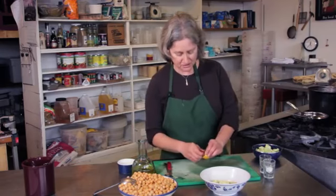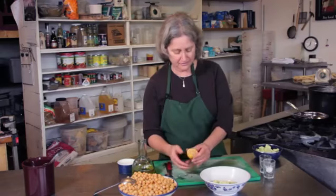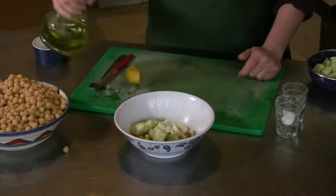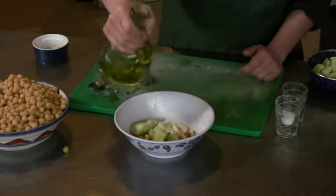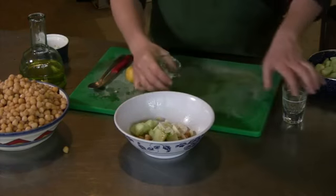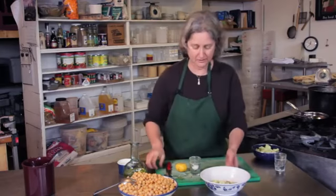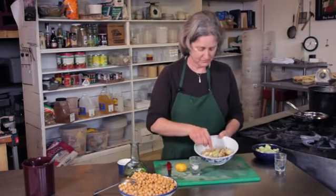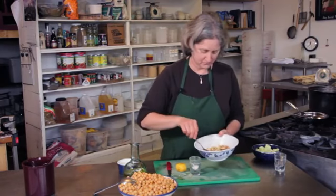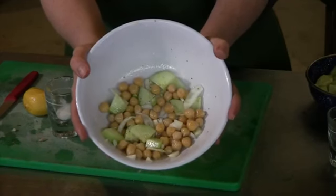Now I'm going to dress this really simply with some fresh lemon, some olive oil, some salt, and some black pepper. And there you have a Greek garbanzo bean salad.